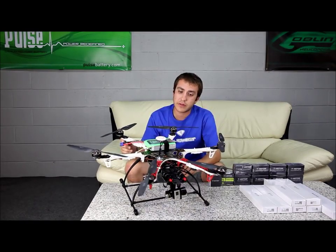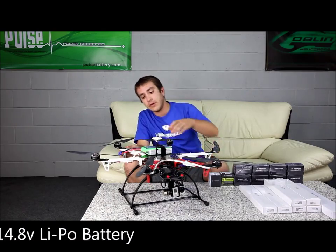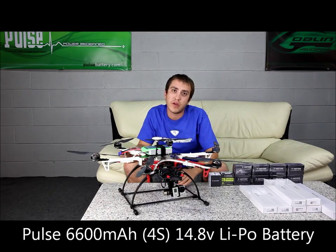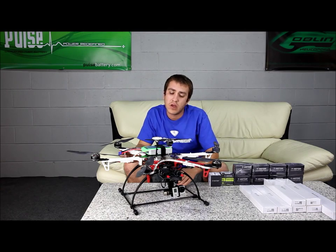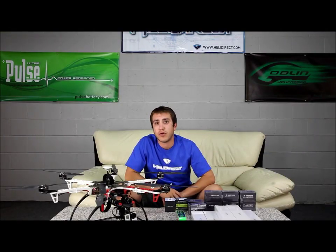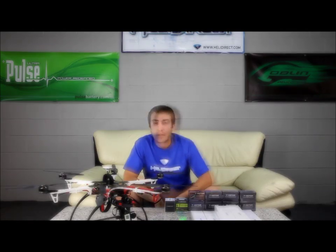Also on top we have a Pulse Pack, which is a 6600 milliamp multi-rotor battery that will give you extended flight times. The C rating on it is 35C, and that is true 35C. This craft right here can run for approximately 15 minutes on one pack, which is a pretty long time for multi-rotors.